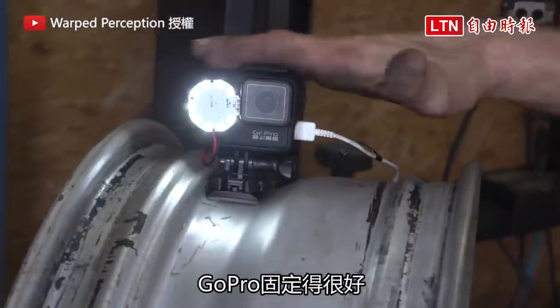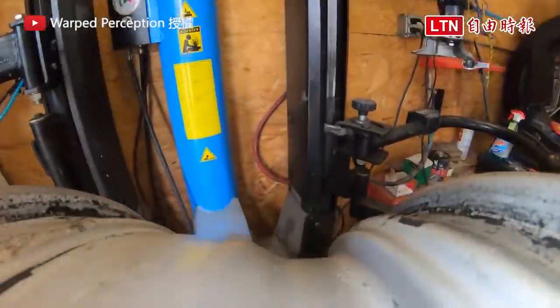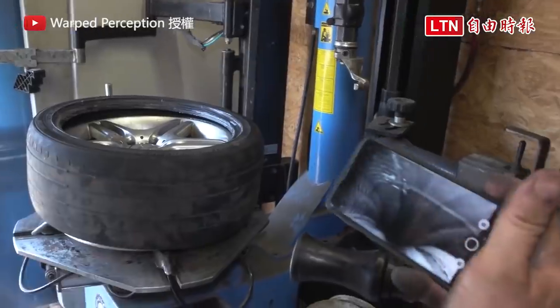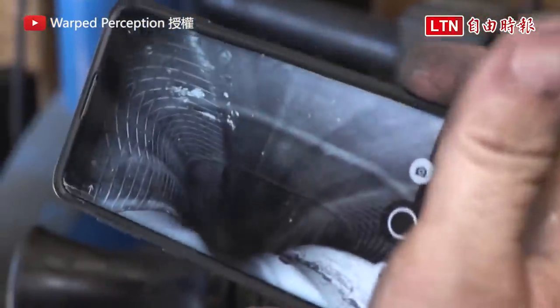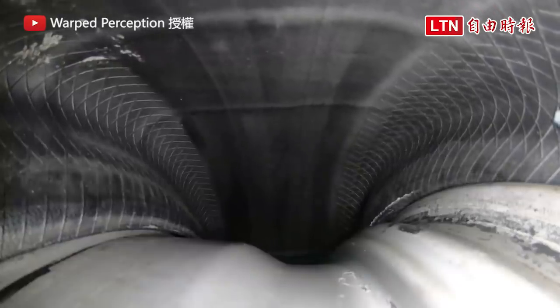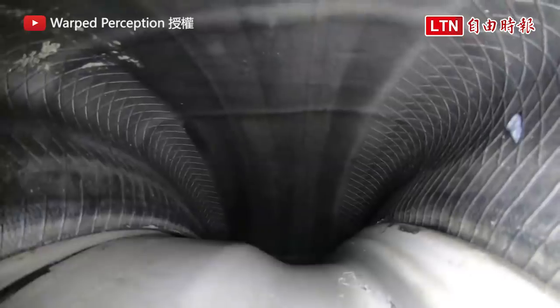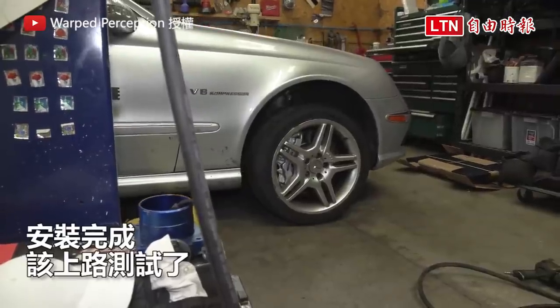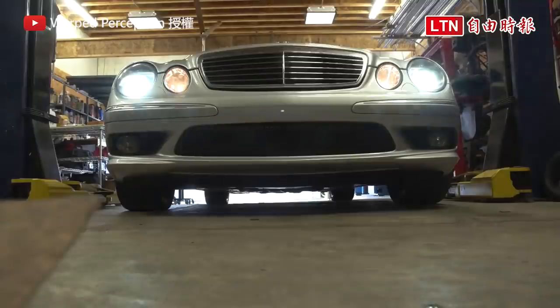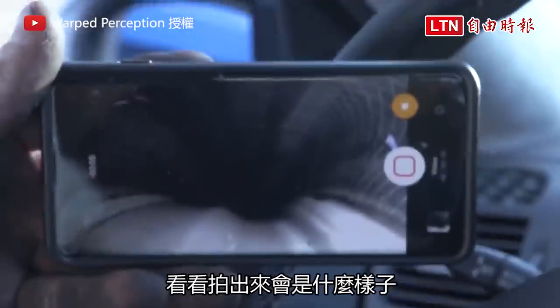This actually came out pretty good — the GoPro mounted really nicely. I'm going to drive through the alley now and see how this looks.